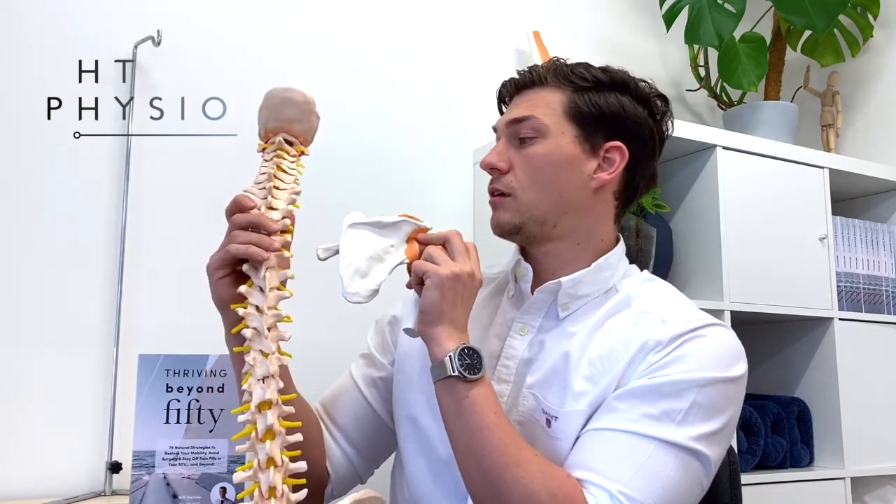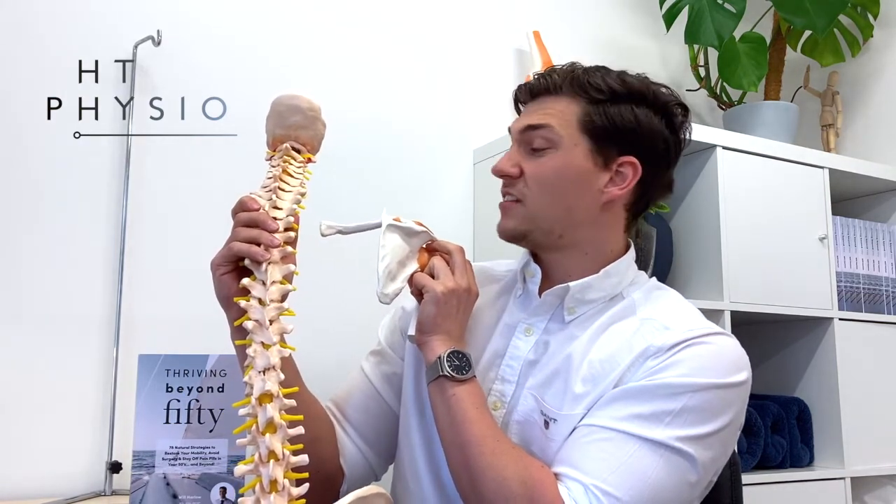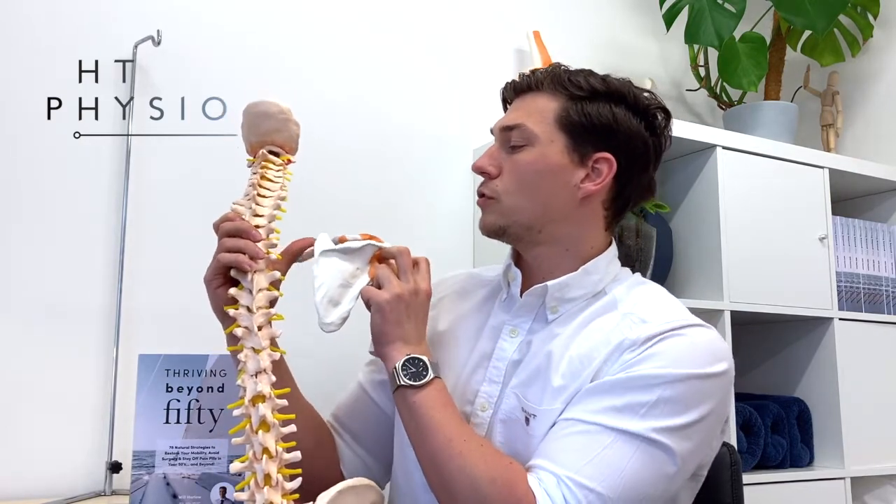We can get problems with this group of muscles when we ask them to do jobs they weren't designed to do. When we sit with a bad posture, people tend to slump forward and their shoulders round. That changes the position the rhomboids are in and basically means they have to work in a way they weren't designed to do. They're trying to keep the shoulder blade in, but you're sat in a way where it's coming out, so they end up tight, sore, and weak because they're working in a way they weren't made to do.